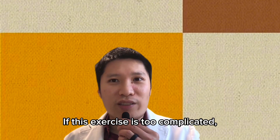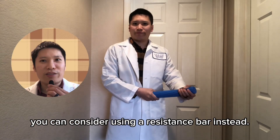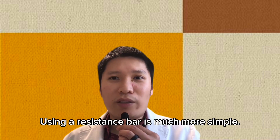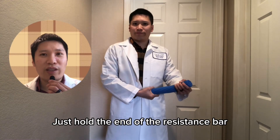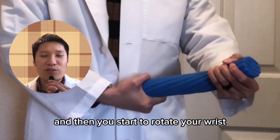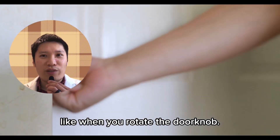If this exercise is too complicated, you can consider using a resistance bar instead. Using a resistance bar is much more simple — just hold the end of the resistance bar like you hold a doorknob, and then rotate your wrist like when you rotate the doorknob.